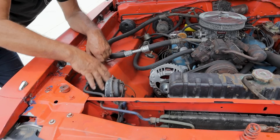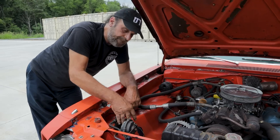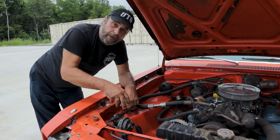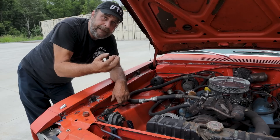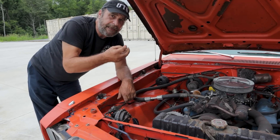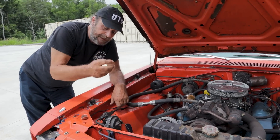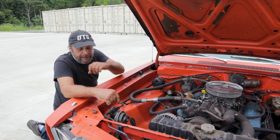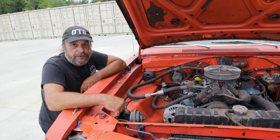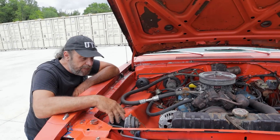The receiver dryer serves a couple of purposes. First, it's a reservoir for the refrigerant and oil mixture. It also has a desiccant inside, and what that does is suck any moisture that finds its way into the system out — or trap it, I should say. The dryer bottle is a disposable part — a throwaway. Anytime the system is opened you're supposed to just take this and toss it.